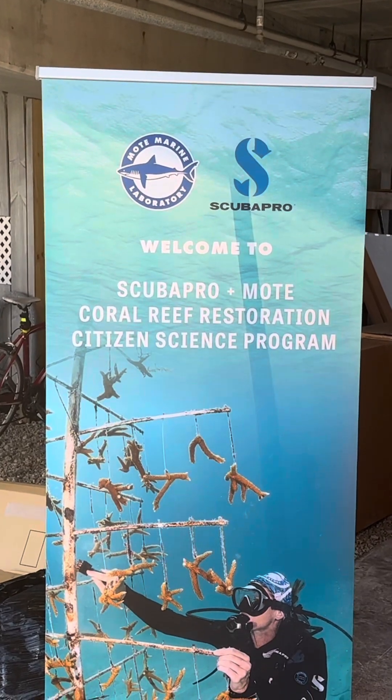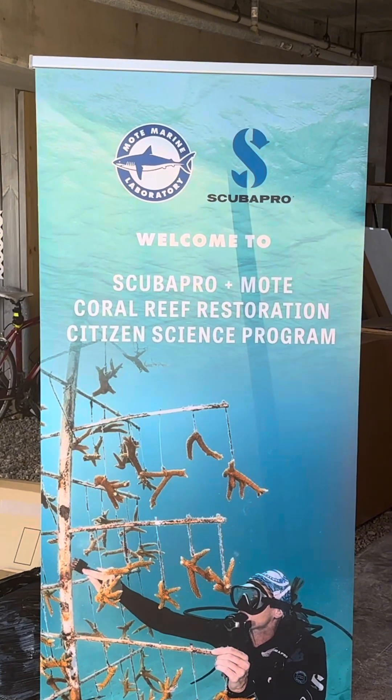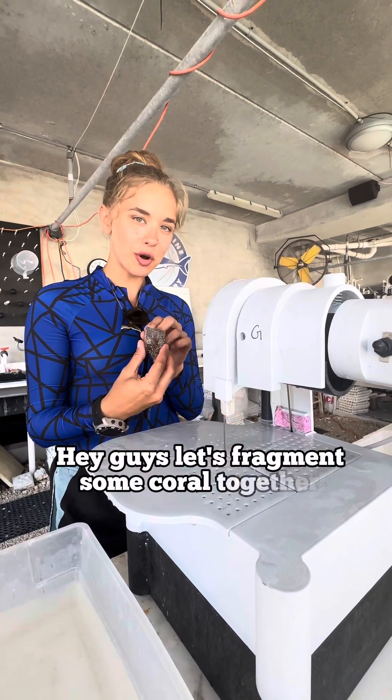Welcome to Scuba Pro and Moat's Coral Reef Restoration Citizen Science Program. Hey guys, let's fragment some coral together.